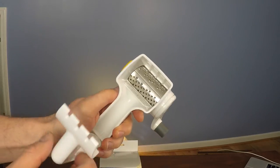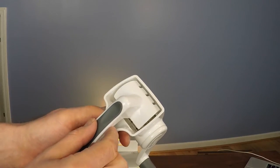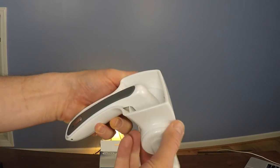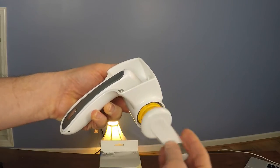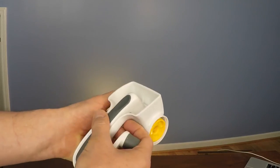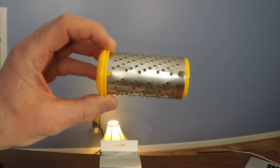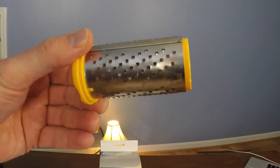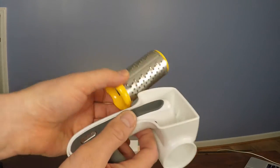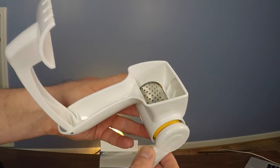Another cool thing is that the opening here is nice and wide, so you can put a big old hunk of cheese in there and grate to your heart's content. Once you're done grating, this disassembles very easily — you just rotate the handle backwards while slightly holding on to the rotating drum and now everything disassembles into parts. Here's a close-up of the razor sharp Messerscharf grating drum, and when you want to put it back together, just slide the grating drum into the grater and attach the handle.